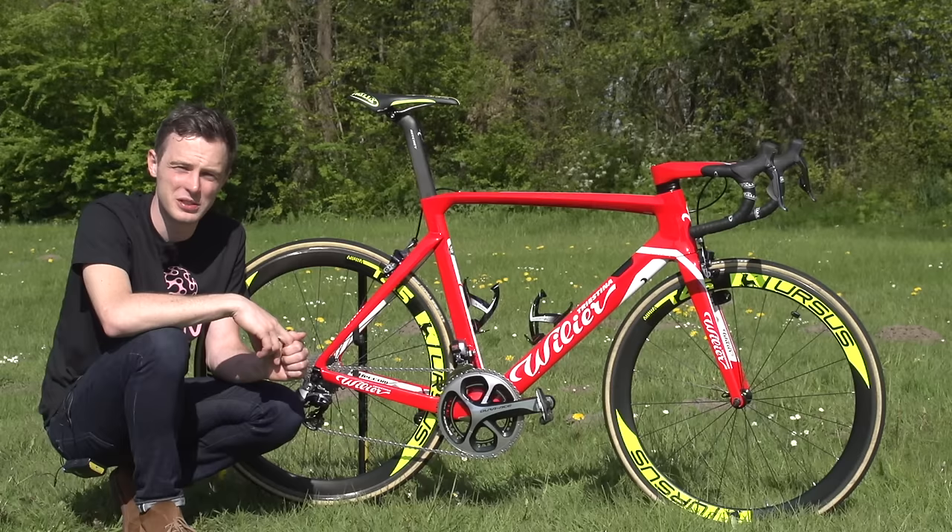That's about it — I hope you like the bike. If you do, don't forget to give it a thumbs up and hit share too. To see our Pro Bike playlist, just click right there. To see our Giro d'Italia 2016 playlist, click there. To subscribe, click on the GCN globe, and there's a link to the shop just down there.